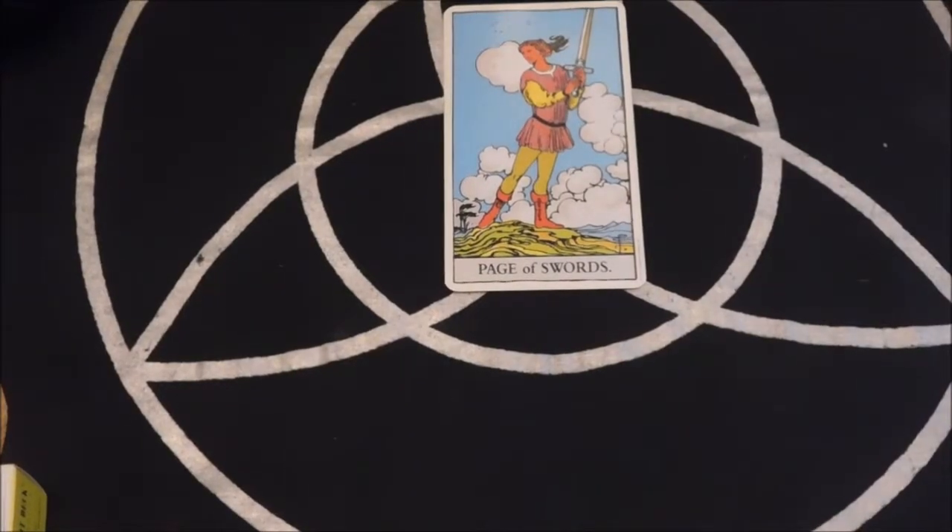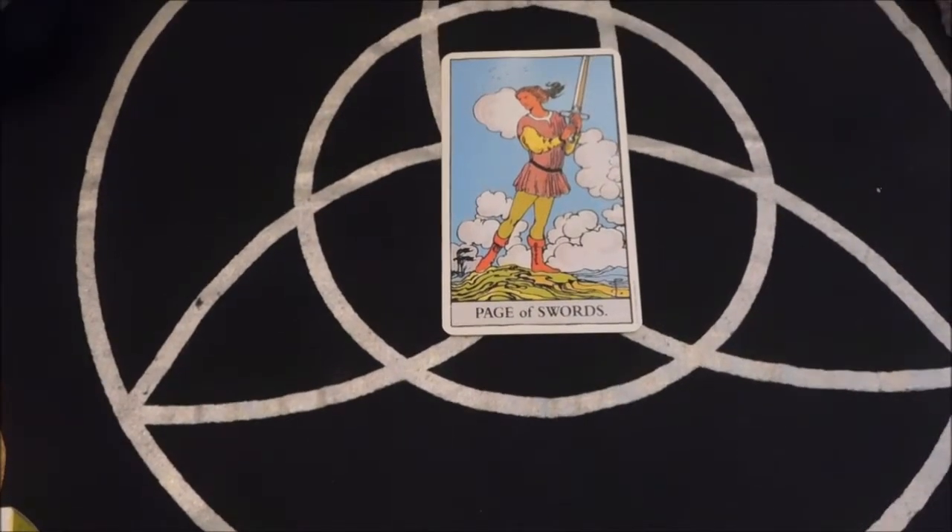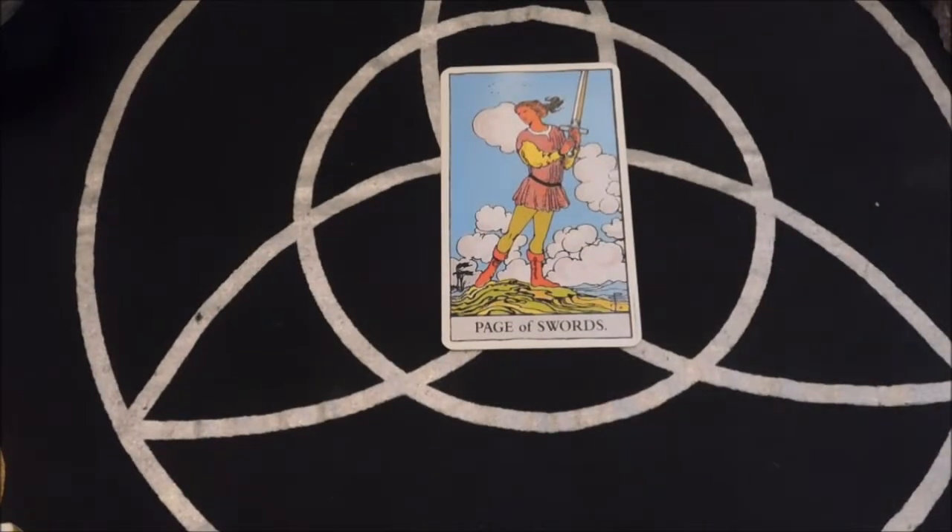Hello, this is Ralph, and I am doing a Rider-Waite Tarot deck review. This is a side-by-side comparison. I'm going to compare the Rider-Waite Tarot to the Rider-Waite Tarot and the Rider-Waite Tarot. Now, what am I talking about?